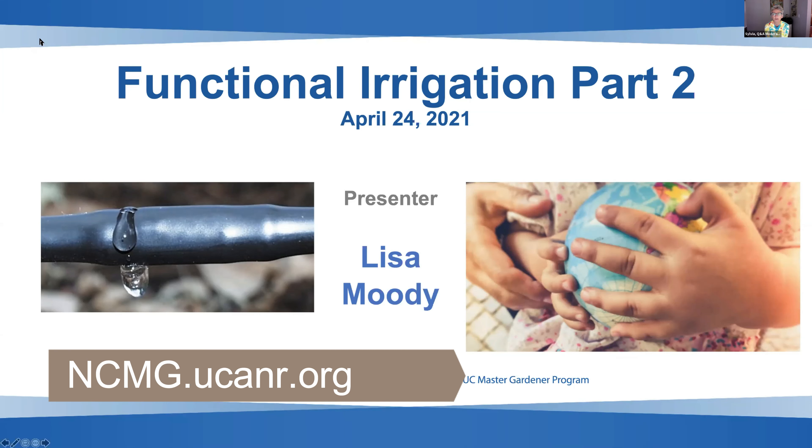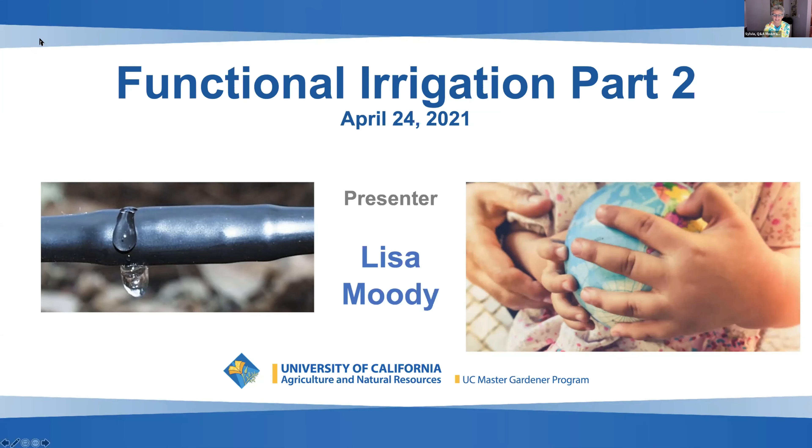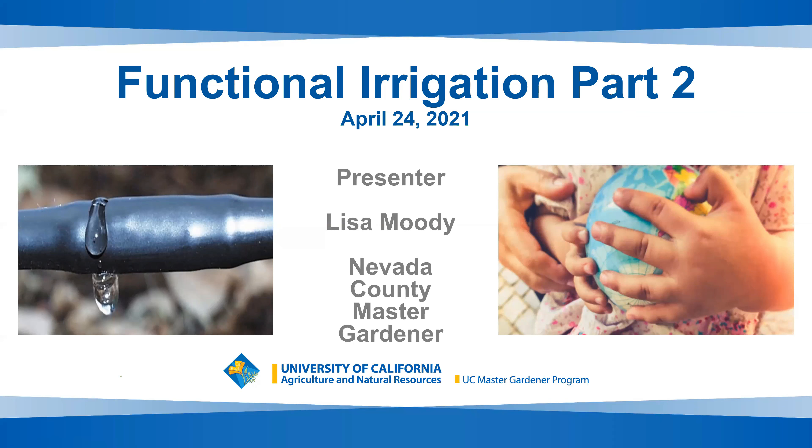Welcome to the Master Gardeners of Nevada County workshop on functional irrigation. This is part two. Part one was recorded and is available online on YouTube, linked at our website. Today we'll have part two with our presenter, Lisa Moody.